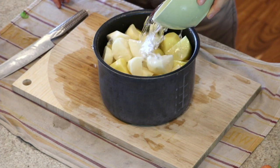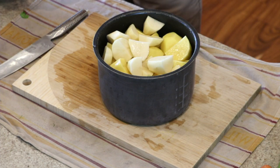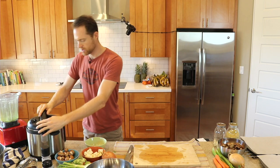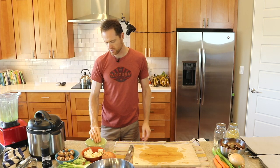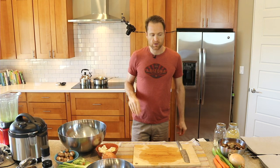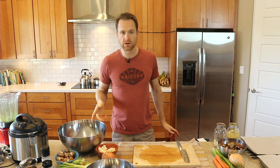Now I'm just going to add about a cup of water to the instant pot and get it going. I'm going to put these on for probably 13 minutes. The potatoes are going — let's move on to the roasted veggies.